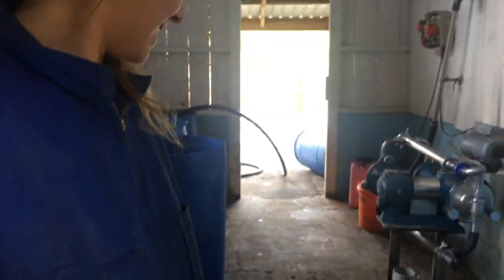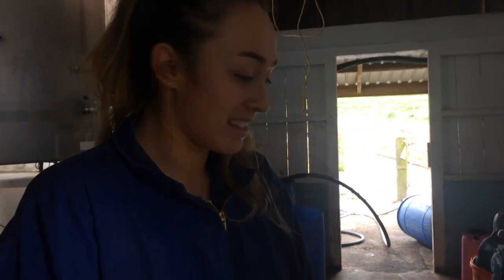Good morning, here we are. Good morning, hello. Alright, this is Josie. Hello. And we are at the cow shed, obviously. And we're going to milk some cows.